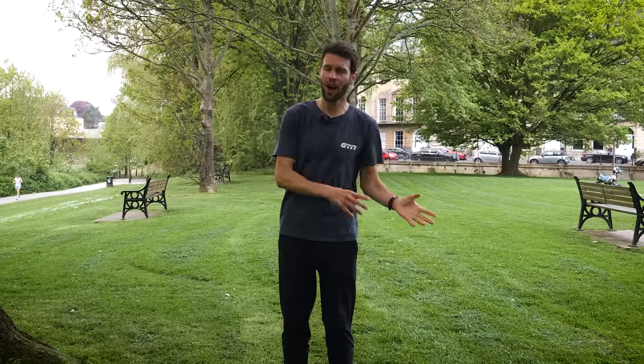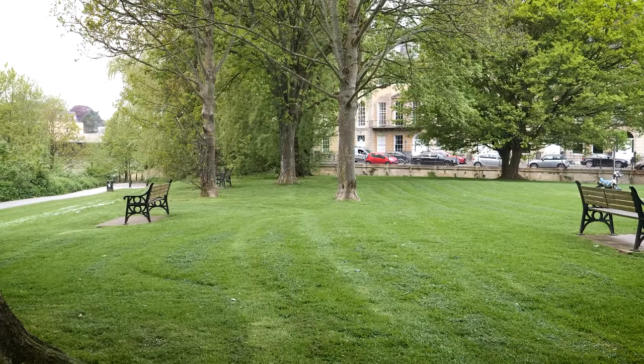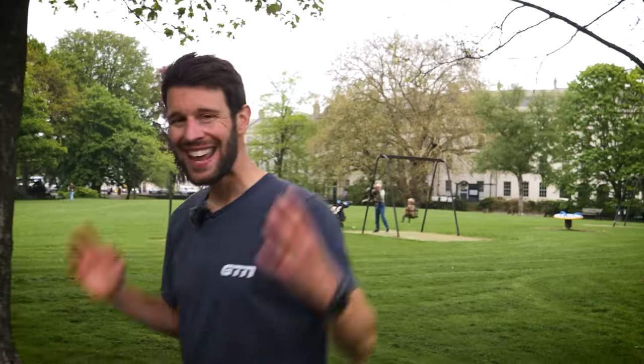For this reason, zone three has been banished to the naughty step. Don't go into zone three, don't bother with the gray zone — go hard or go easy, nothing in between. But this is very much not the case. Zone three training is not bad. In fact, it might be your best training zone.